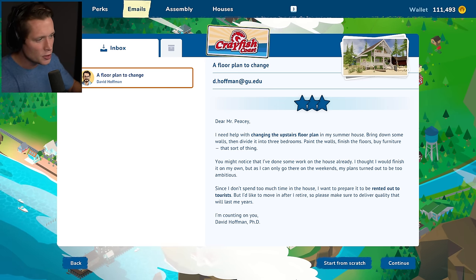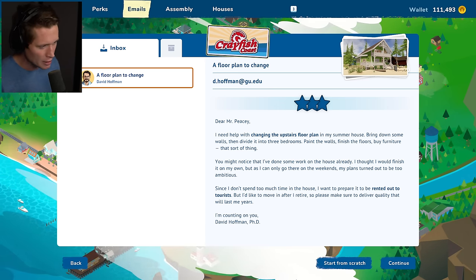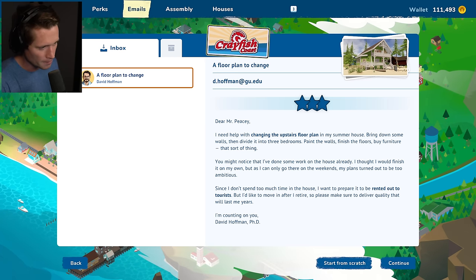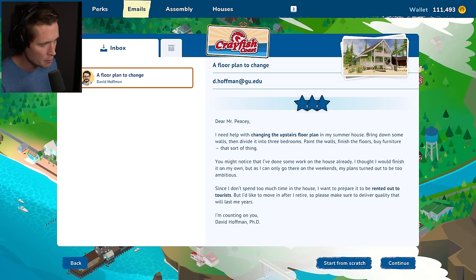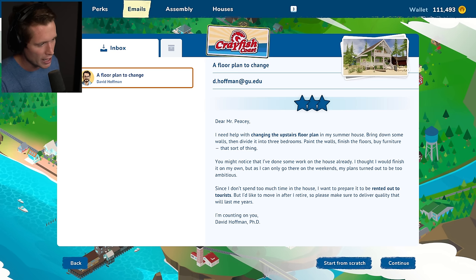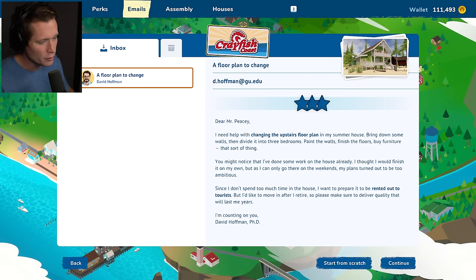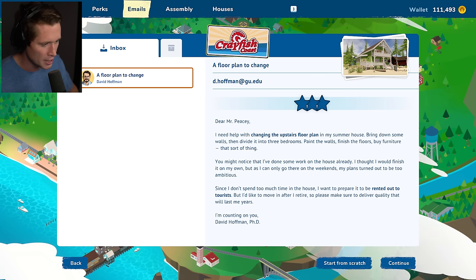I need some help changing the upstairs floor plan in my summer house. Bring down some walls, divide it into three bedrooms, paint the walls, finish the floors, buy furniture, that sort of thing. I've done some work on the house already — I thought I'd finish it on my own, but I could only go there on weekends and my plans turned out to be too ambitious. Since I don't spend too much time in the house, I want to prepare it to be rented out to tourists, but I'd like to move in there after I retire. So please make sure to deliver quality that will last me years. I'm counting on you.